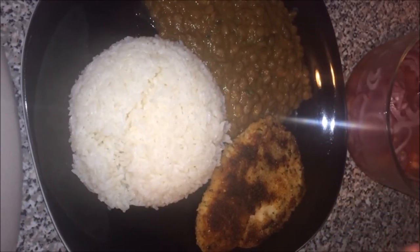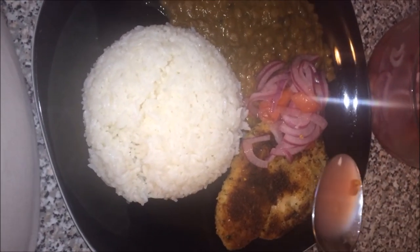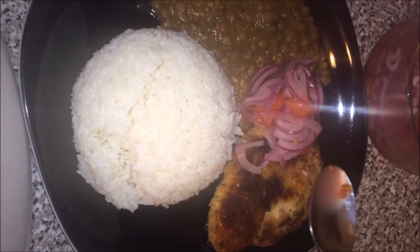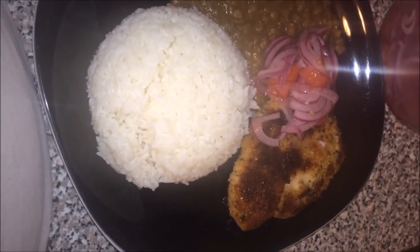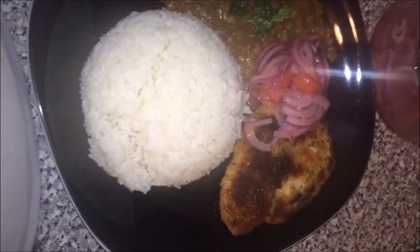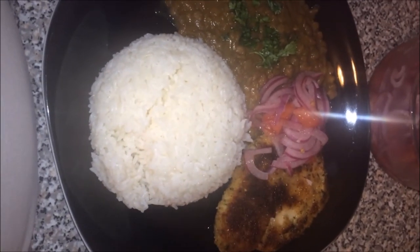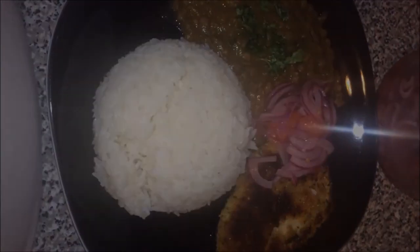Now we have everything ready. Add some salad on top and some lime juice over the tilapia, plus cilantro. And there you have it — this is a traditional Ecuadorian dish, except we normally use a different type of fish, but tilapia is pretty good. I hope you guys like it — have a good day, bye!